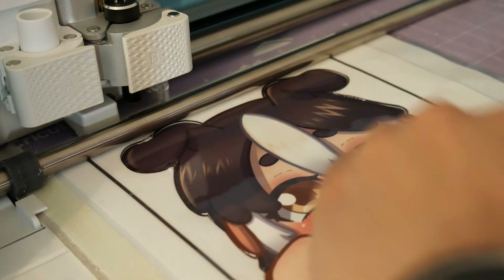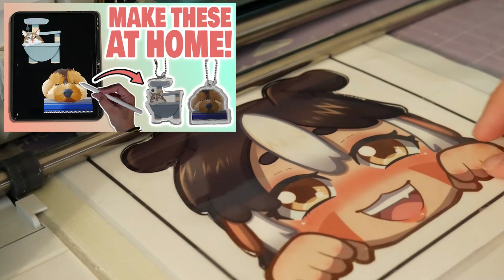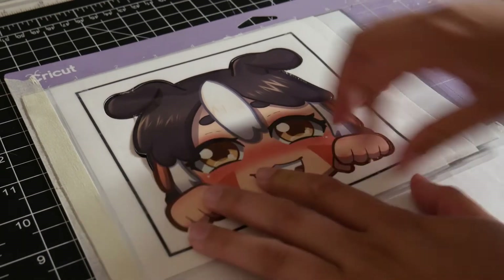Make sure you check that the cut went all the way through before unloading it from the Cricut. I used this technique in my resin keychain video, so if you want to see the full technique, I'll link it up in the right corner. Once it's cut all the way through, unload it from the mat.